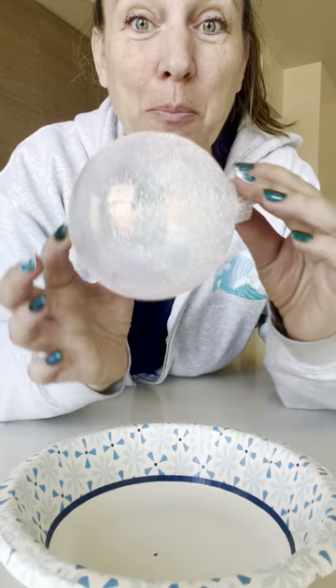Hello, this is Victoria Nguyen. I'm getting questions about how to seal my ornament.